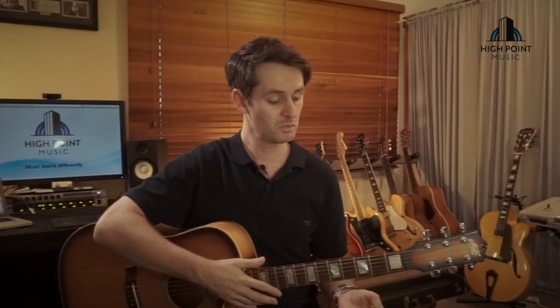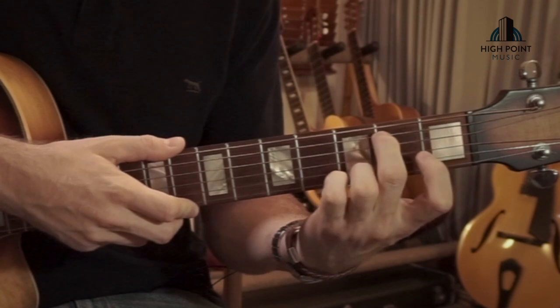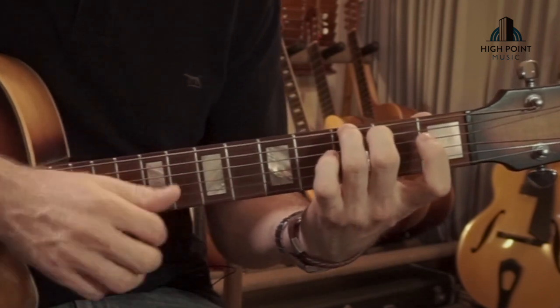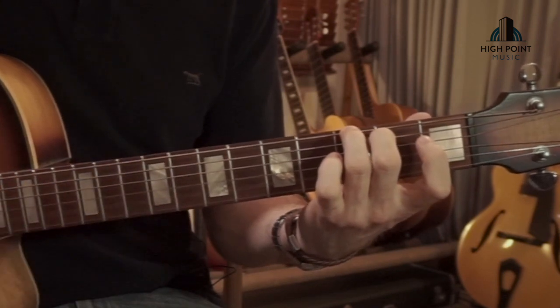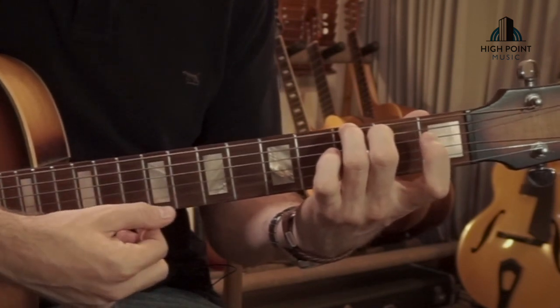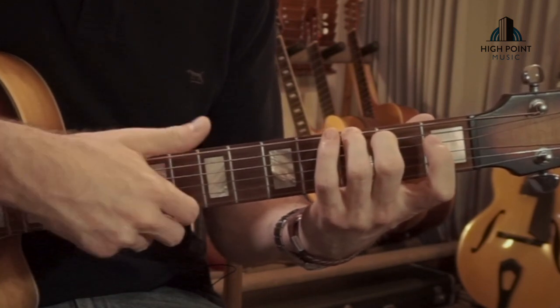What I'm doing here is using a G major chord with my second and third fingers placed down, and I'm only strumming all the way through to the B string — leaving off the E string, which makes it a G major 6. So I'm going bass chord through to that B string.